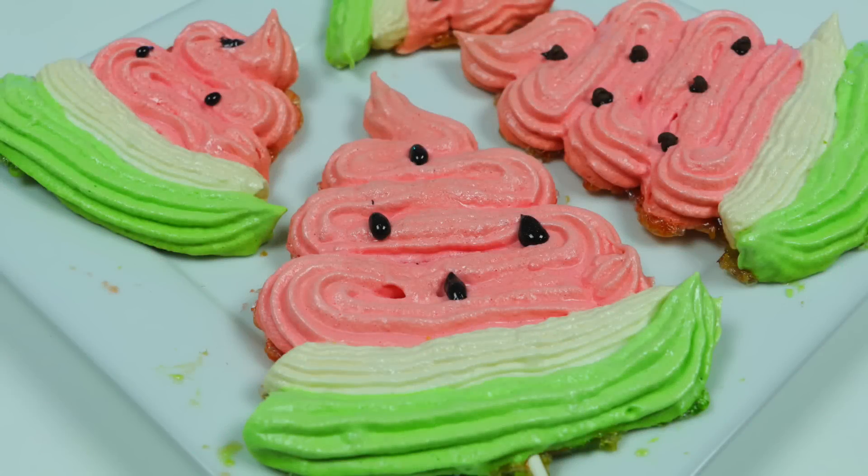Hey everyone! Welcome back to the AwesomerProp channel! Today we'll be making watermelon meringue cookies. These won't be juicy like actual watermelons, but they will be sweet.